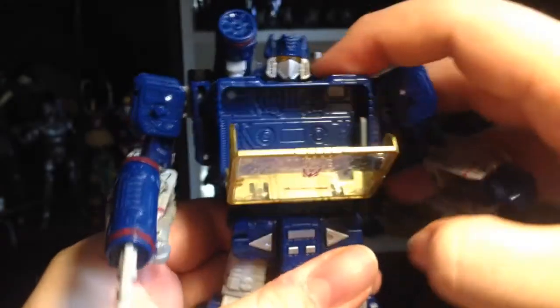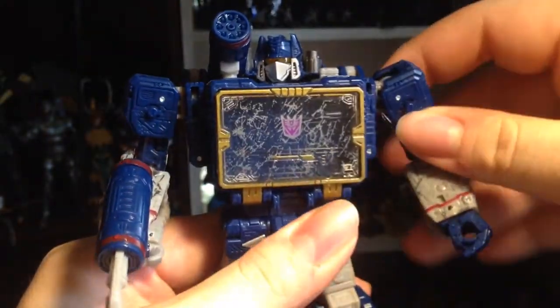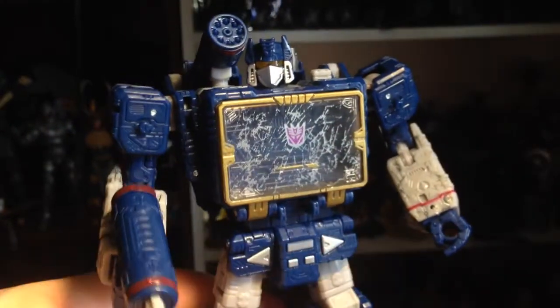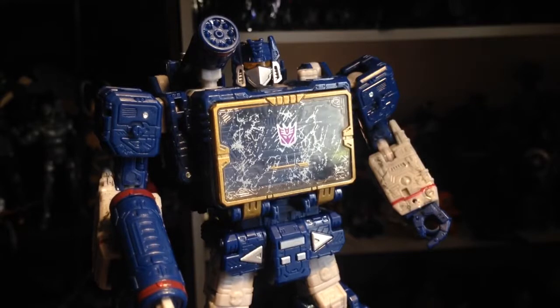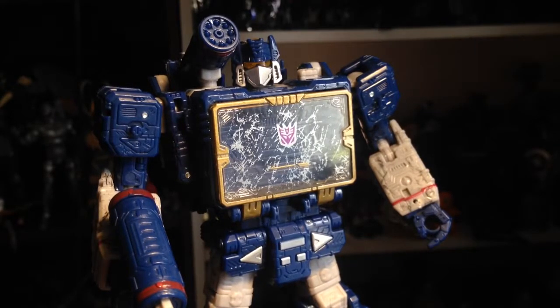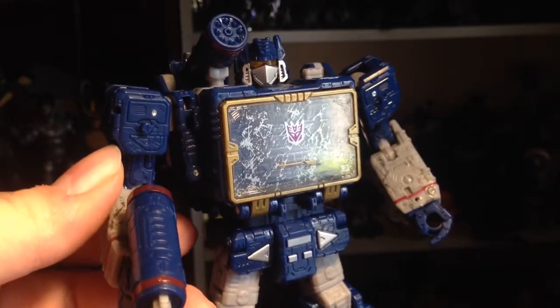You can press this and it will open, but again I don't have the cassettes yet — not sure if I'm gonna pick them up just yet. But yeah, Soundwave is absolutely awesome, and probably my favorite one of the Siege line so far, just because I'm kind of biased toward Soundwave.